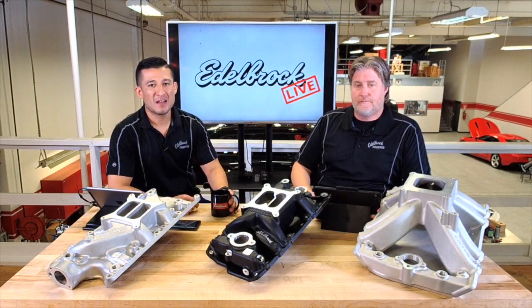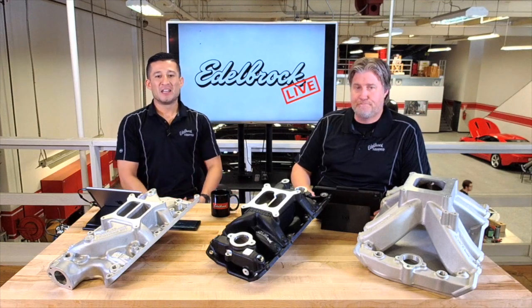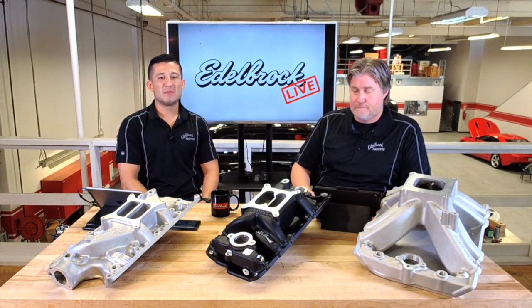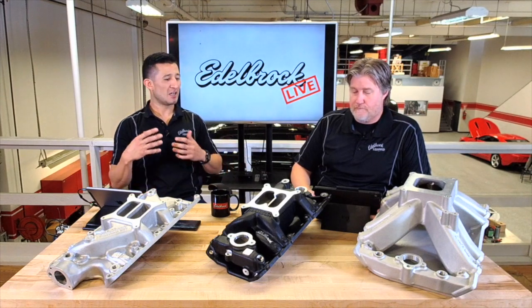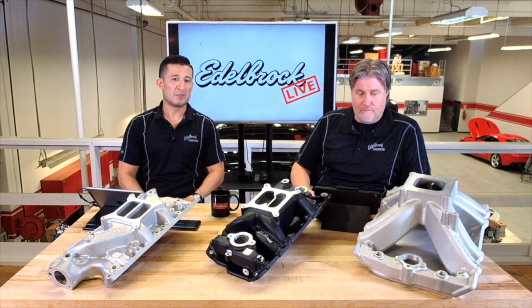Welcome to another edition of Edelbrock Live. I'm here with Eric again and today's episode we're going to be talking about intake manifolds — just the different applications and what kind of intake manifold you need for your application.